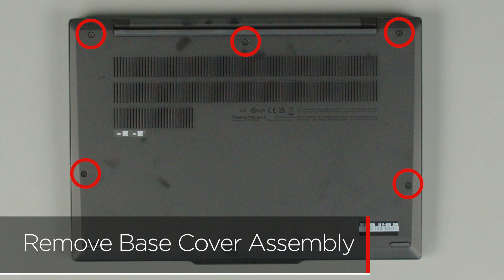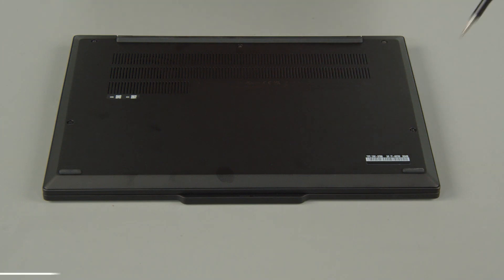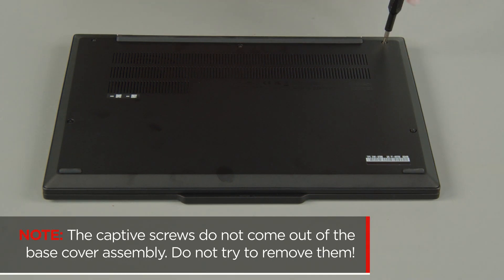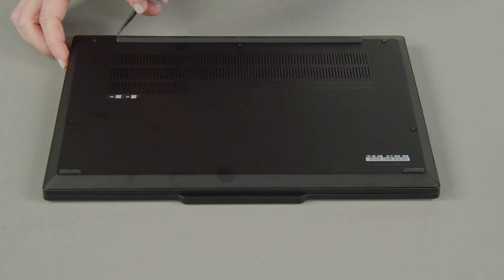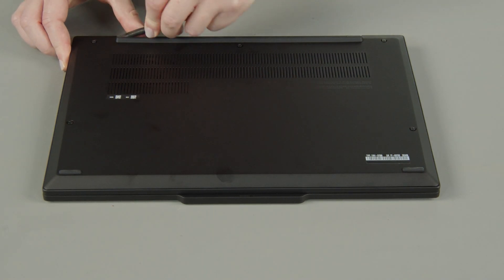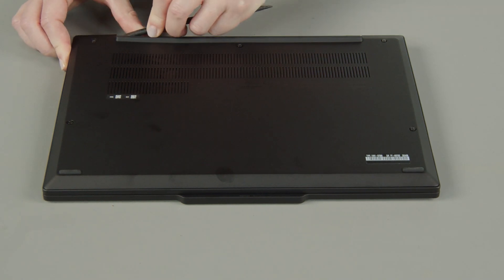Loosen 5 captive screws. The captive screws do not come out of the base cover assembly — do not try to remove them. Starting at the hinges, use a non-metallic pry tool to unclip the cover and remove the cover from the system.